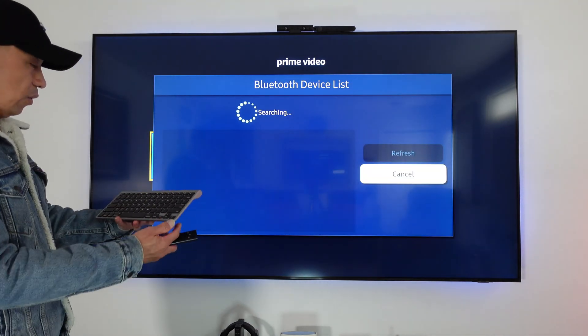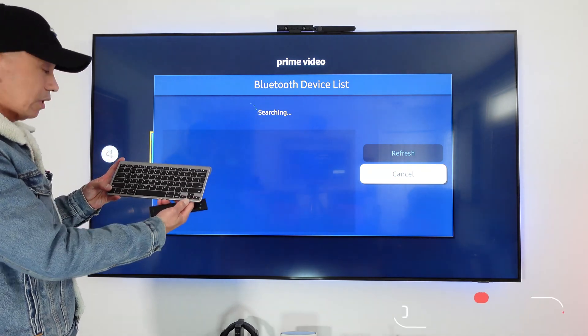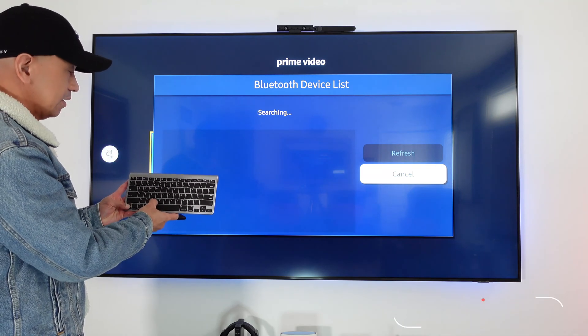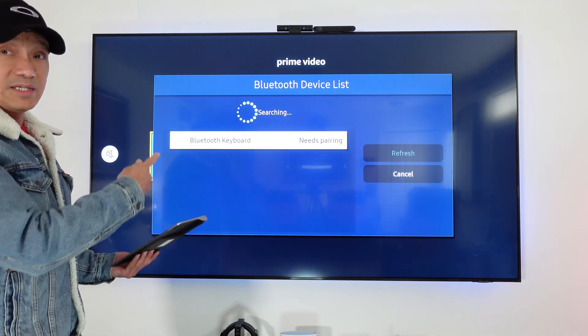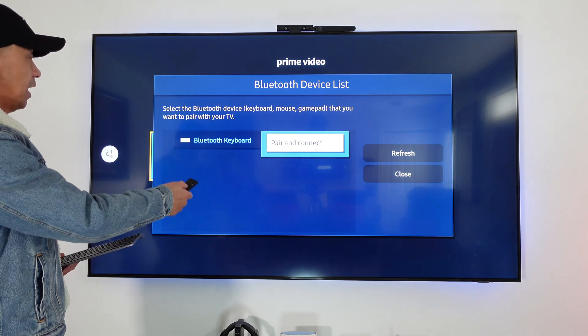Press the pair mode on the Bluetooth keyboard to turn it on, then press the pair mode button. It gets detected right away. Press it and then pair and connect.